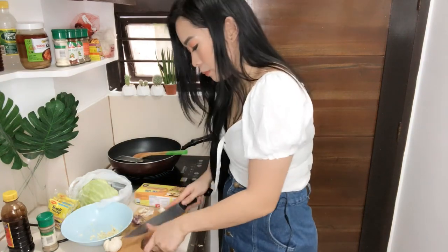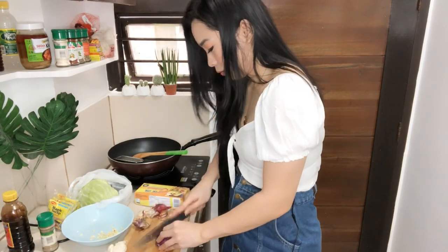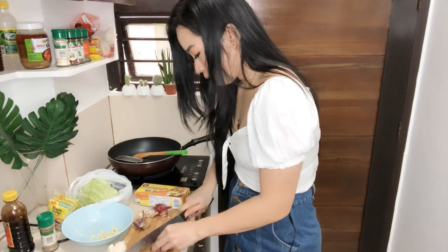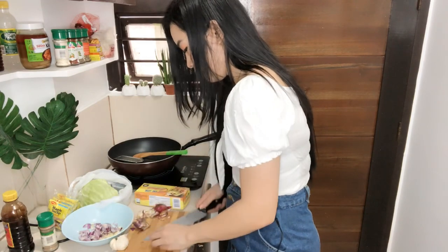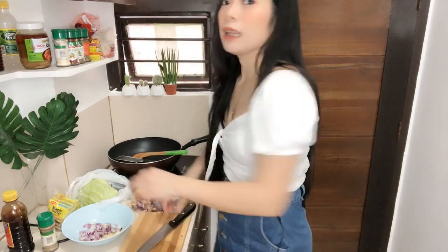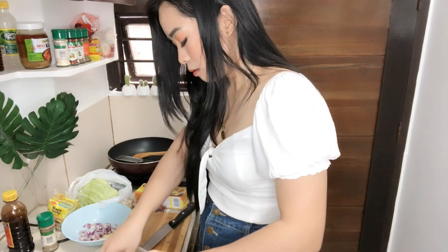Now let's chop the onions. And then next, we'll cut our chicken into thin slices — super thin slices. Let me wash it first.